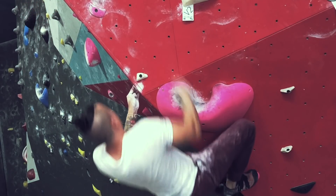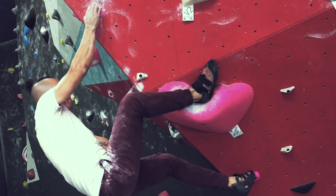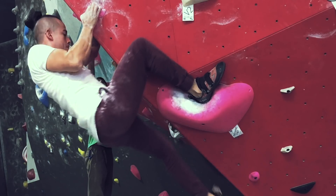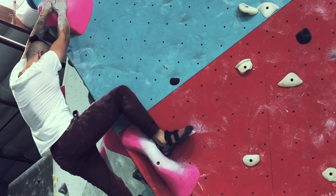We've been focusing so much on the heel hook, but here's a tip: the hips matter a lot. The goal is to bring in your hips — you want to pull in with your heel hook and bring those hips to the wall, like so.